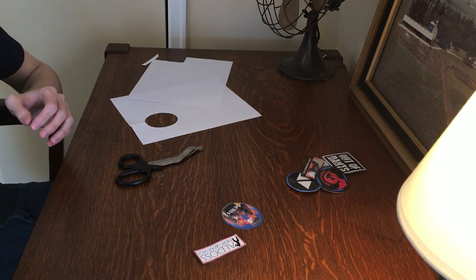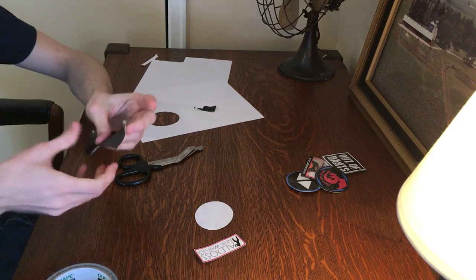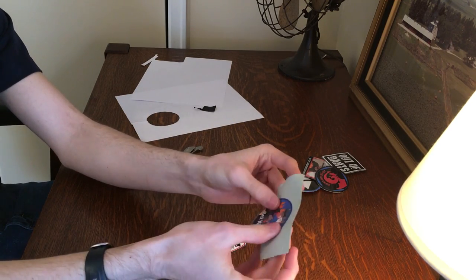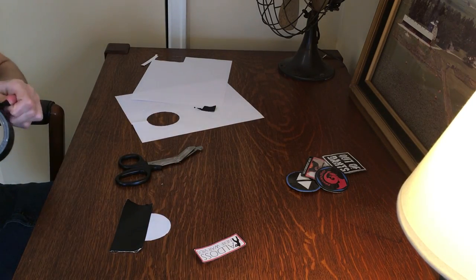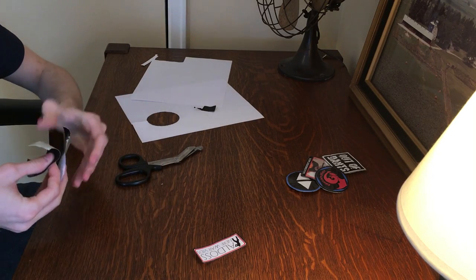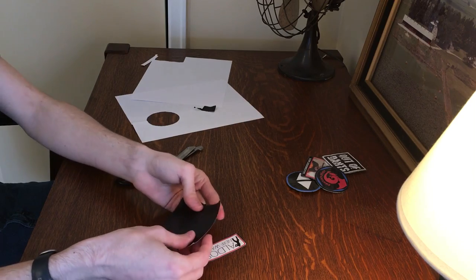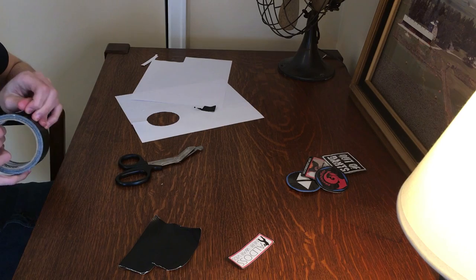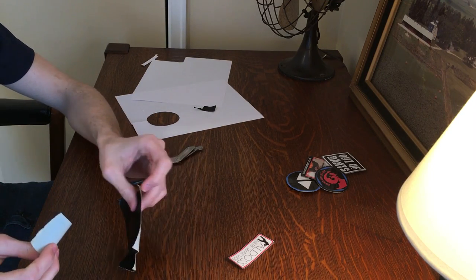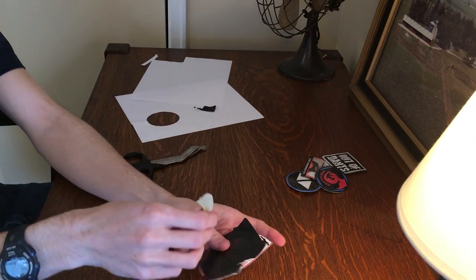The next step is to layer duct tape over the back. Simply rip off some pieces of duct tape and place them over the back of your patch, making sure some hangs off the edge. Keep layering — I generally do three layers of duct tape thick. I wouldn't recommend going thinner, because then your patch will be less durable. It also helps if you crisscross the duct tape: the first set goes one direction, then the second set goes perpendicular to it.